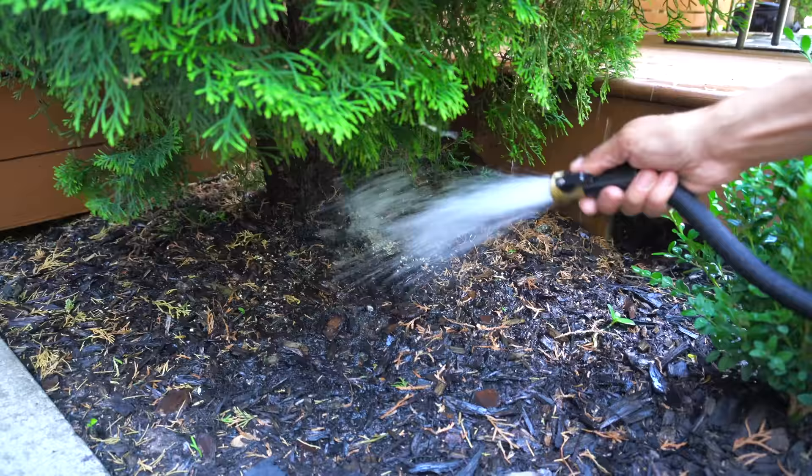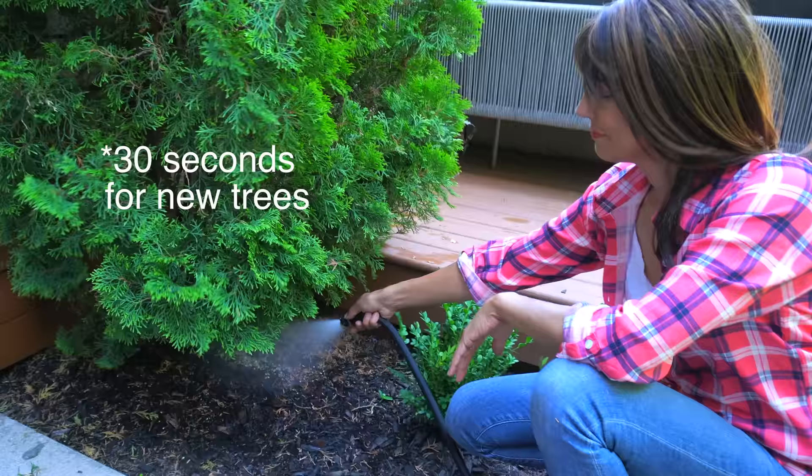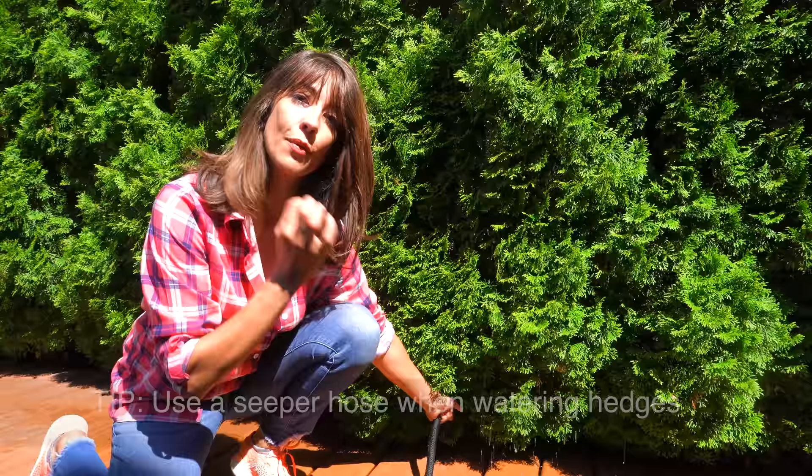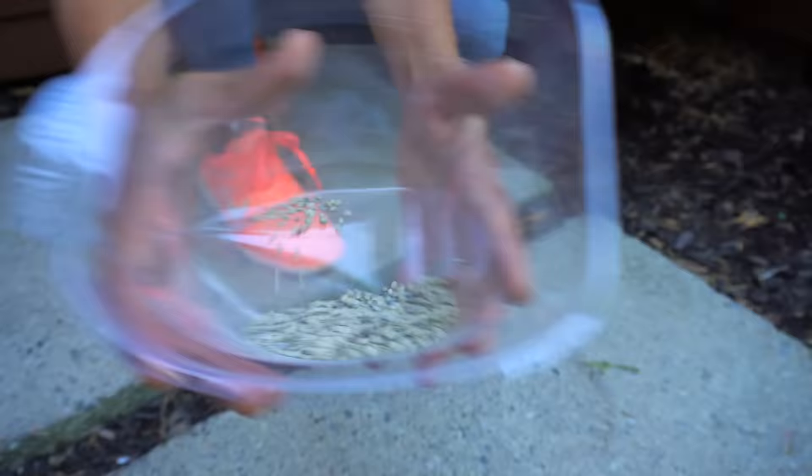Secondly, and most importantly, water. You want to go down to where the trunk is and count from one all the way up to sixty — that's a good thorough watering. Even better than a garden hose is to use a soaker hose. It will save you money, it's efficient, and it's a better way to water.